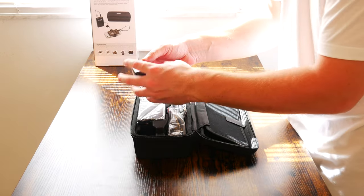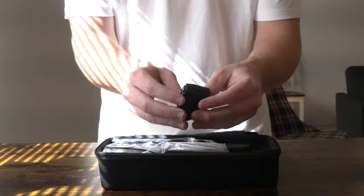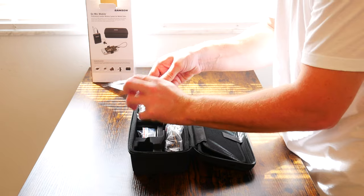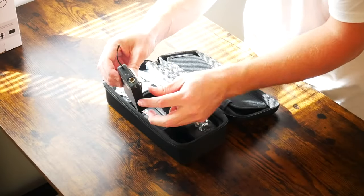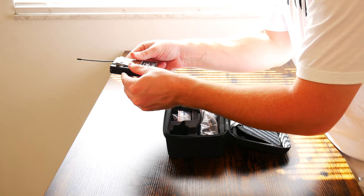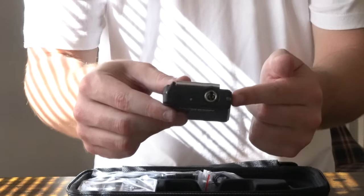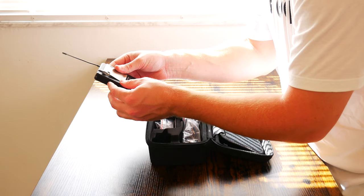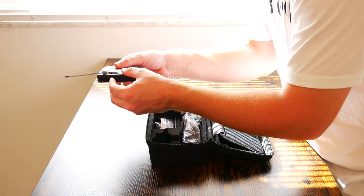You get a USB wall plug. Next in the box, we get the transmitter. You can see it has the antenna on top — it almost looks like a walkie-talkie. It is a proprietary input at the top, so if you short out your microphone or break it for any reason, you will have to replace it with a specific lapel microphone that works with this transmitter.